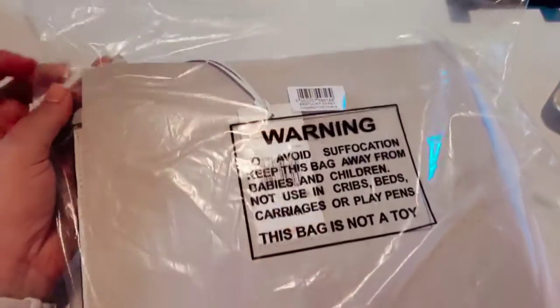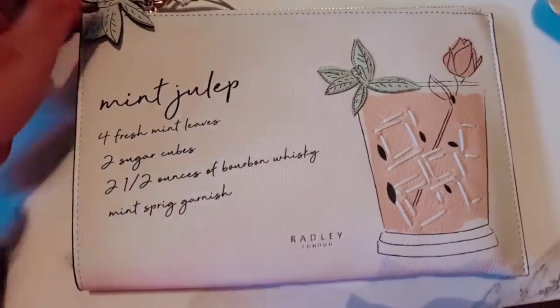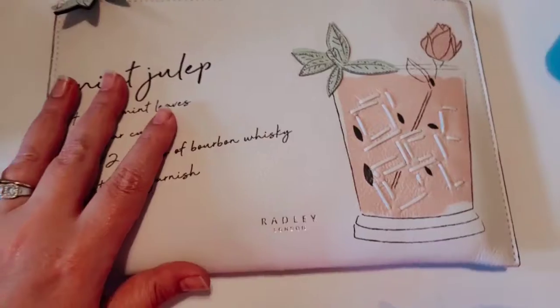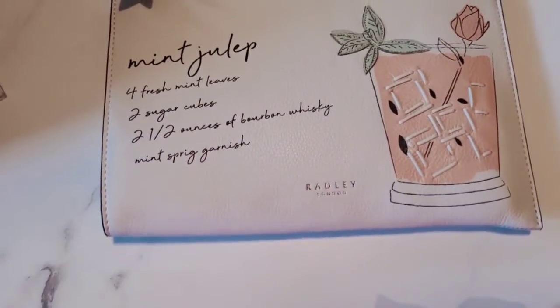This, of course, is how it's going to arrive. Let's get it out and take a quick peek. Here we have the full bag. This is a wristlet bag, but for a size reference, here is my hand, and then here is how big the bag is itself.